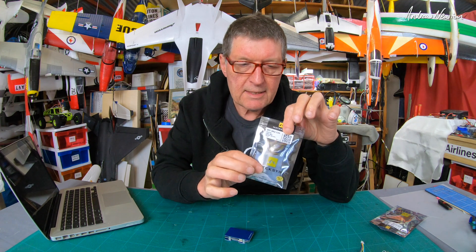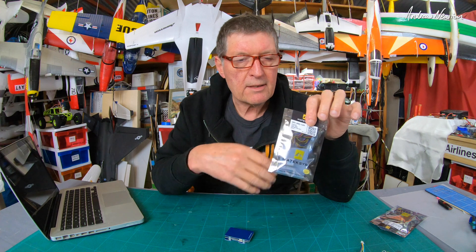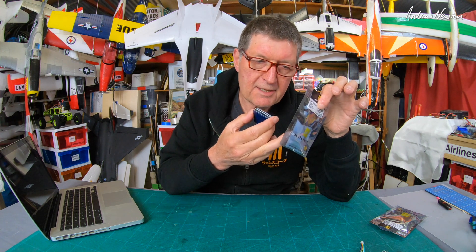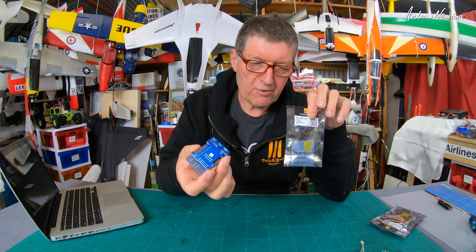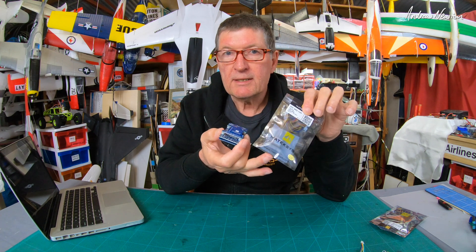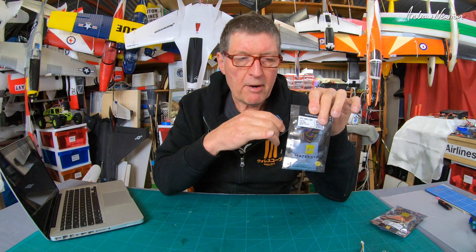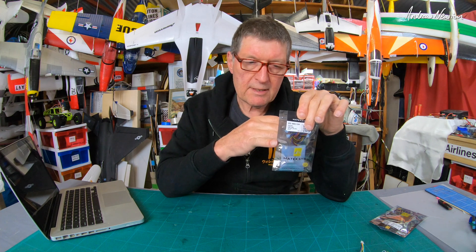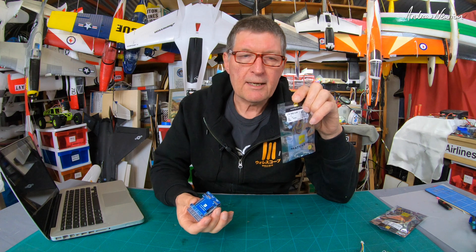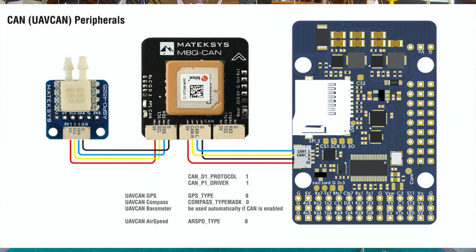The GPS also has I2C and UART connections as well. So you can connect non-CAN devices to the GPS, which then connects to the CAN device. You can also connect the CAN GPS to non-CAN flight control boards via UART. So it's very versatile. And apparently CAN buses have very good resistance to interference, making it a very robust communication protocol. I'm guessing there'll be fewer GPS glitches and interruptions to communication. The example on the Maytech website for connecting other devices is using a digital airspeed sensor which connects into the GPS, and then the GPS connects onto the board, with all that information going down the one signal.